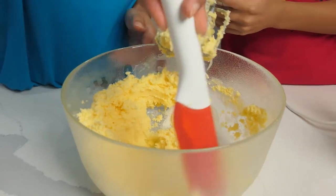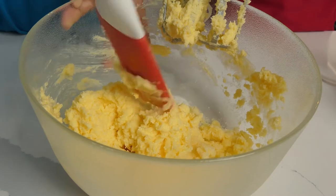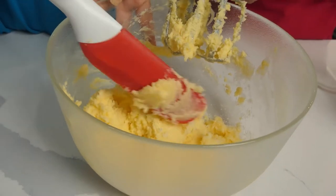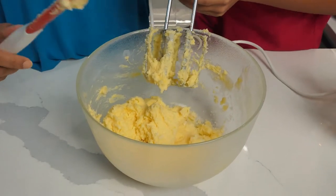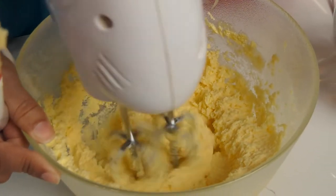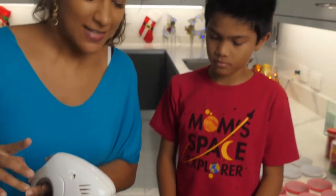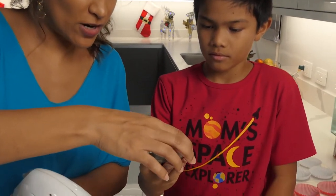Remember to scrape the sides when necessary because we want to make sure everything is very well incorporated. This texture looks good — nice and fluffy — and it's ready for the vanilla extract.